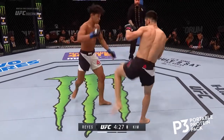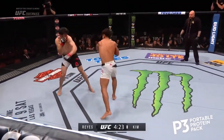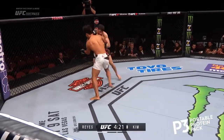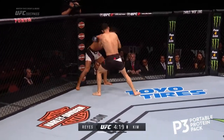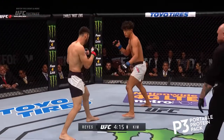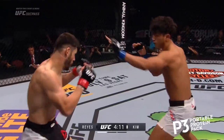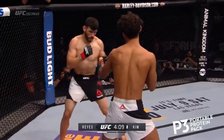Good connection early. Reyes with some good, sharp, short punches and goes up high with the kick. Kim pushing forward — almost recklessly. Watch the heads. And you see Polo Reyes with some nice head movement in there.